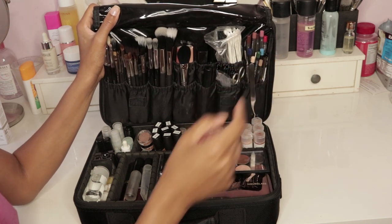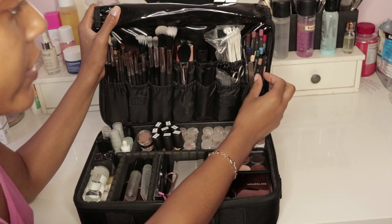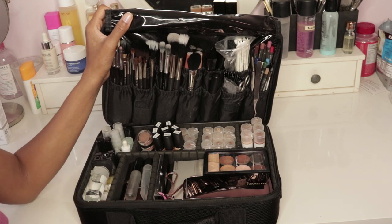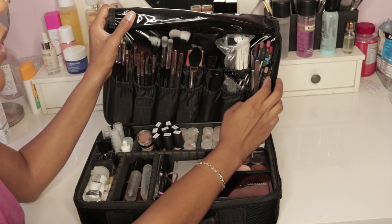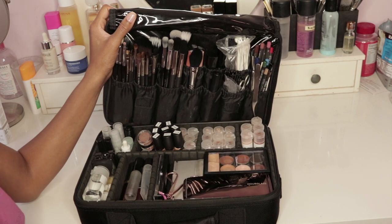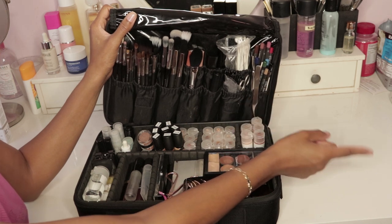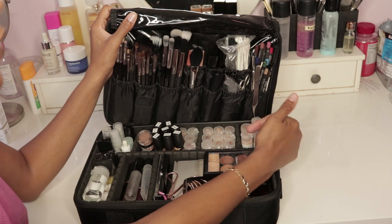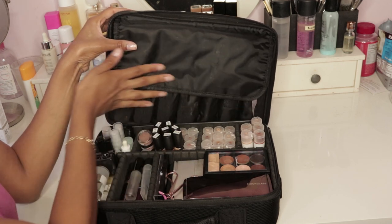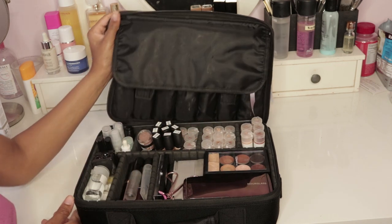I also have brow pencils and a brow palette depending on the person's brow hair. I like to have both options, so I have two basic colors for brow pencils. I have a surplus of the original MAC brow pencils, which I preferred over the new versions since the new versions tend to break a lot. Once I finish these, I'm going to switch over to the Anastasia Beverly Hills brow pencils. The Velcro strap keeps everything protected and keeps the brushes in shape.